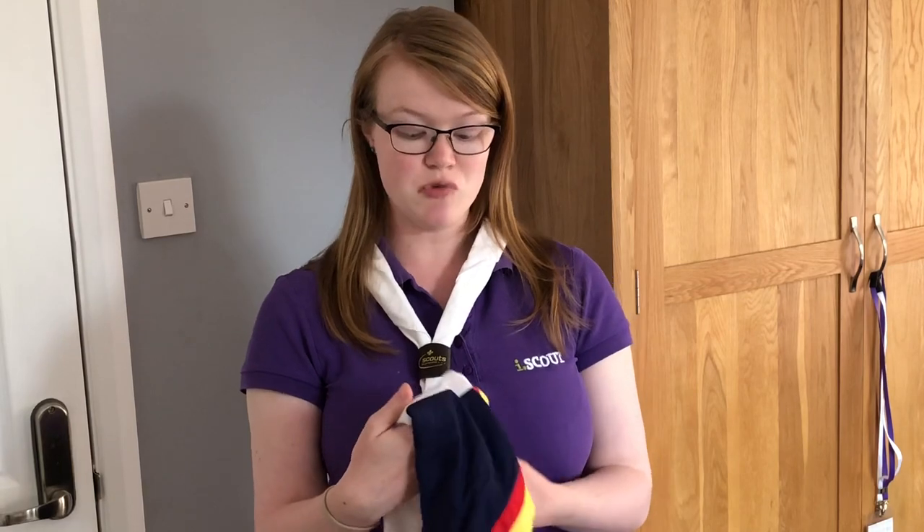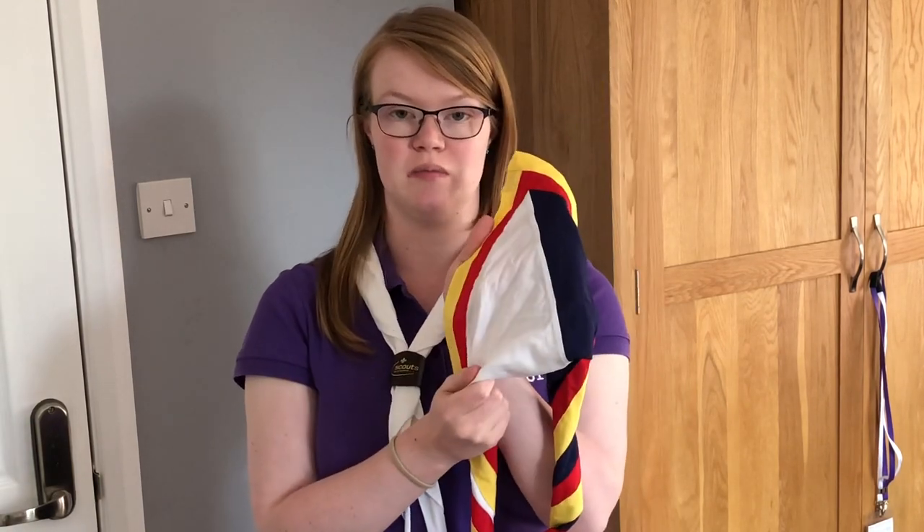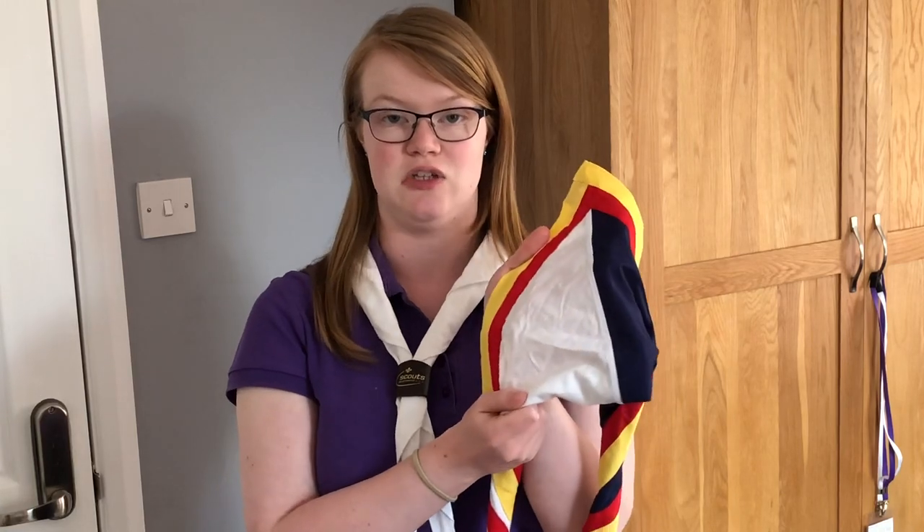So those are the different kinds of neckerchiefs you get — they come in all different colours. For some groups, the ones that have them split in half, you might find a group that has the same colours as you, but they might be the opposite way round.